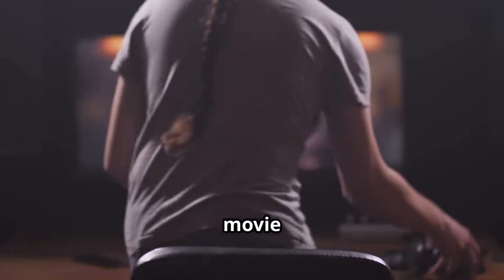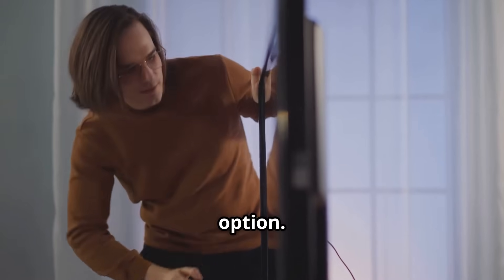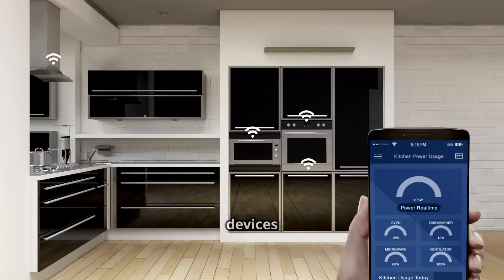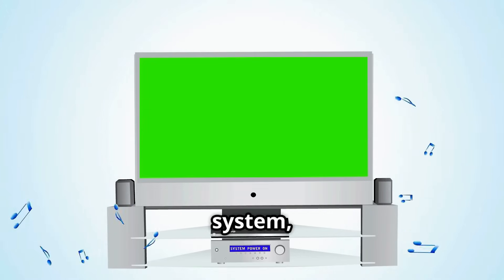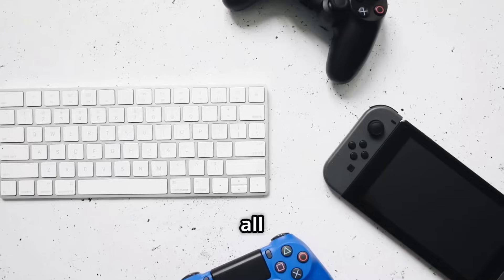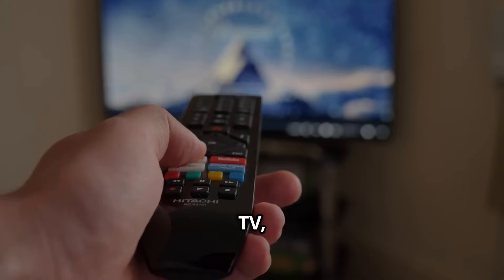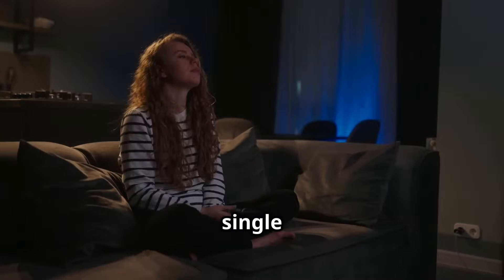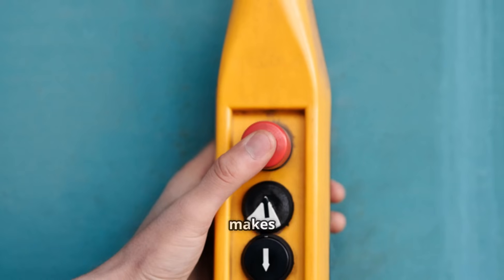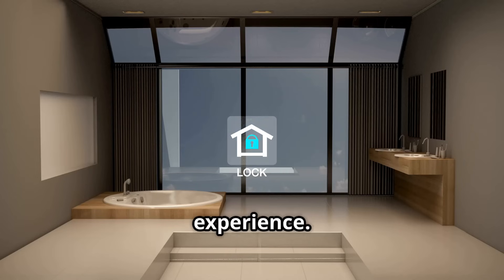If you're a movie buff or music lover, the Logitech Harmony Hub is a fantastic option. It controls your smart home devices and entertainment systems — TV, cable box, streaming devices, sound system, and even your gaming console — all from one universal remote. Imagine turning on your TV, dimming the lights, and launching Netflix all with the press of a single button. The Harmony Hub makes it easy to create custom activities that enhance your entertainment experience.